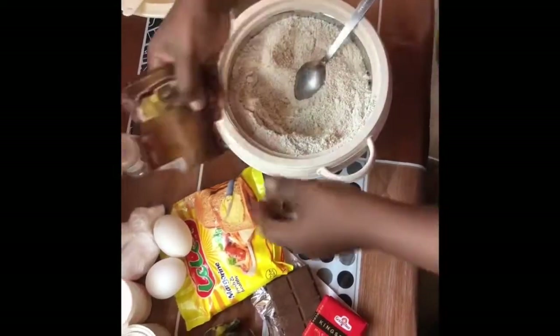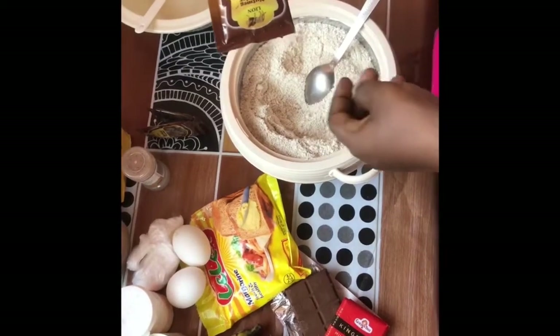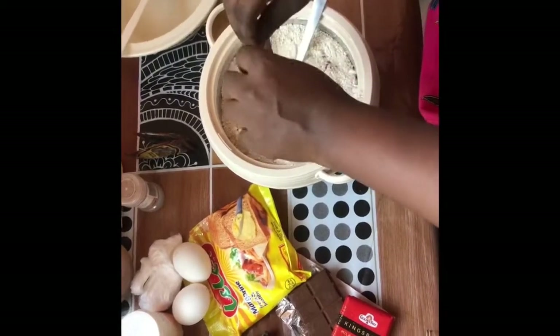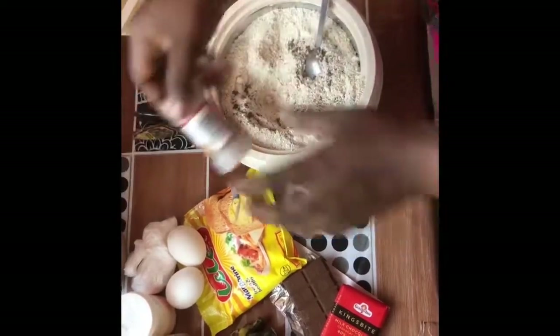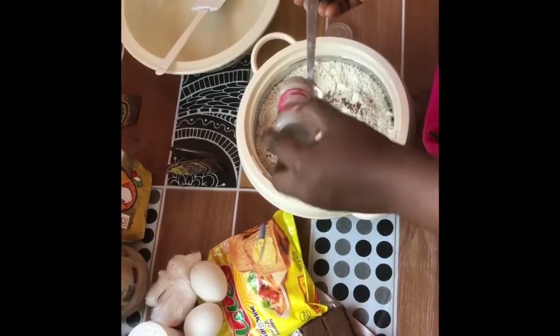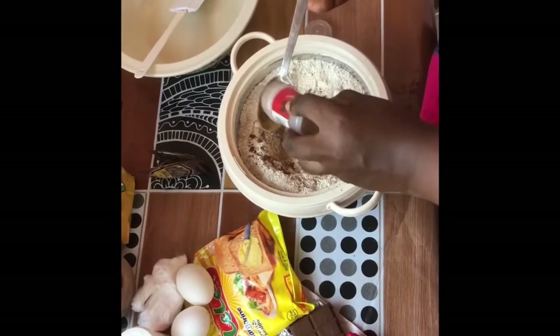Hello guys, welcome back to my channel. Today I'm going to show you how to make oats banana bread. You can see me mixing the dry ingredients — all the ingredients are in the description box below, where I'll be showing the quantities. I've just added nutmeg and cinnamon powder to the oat flour.